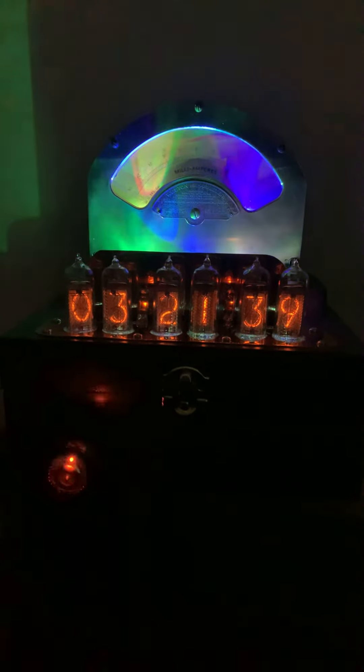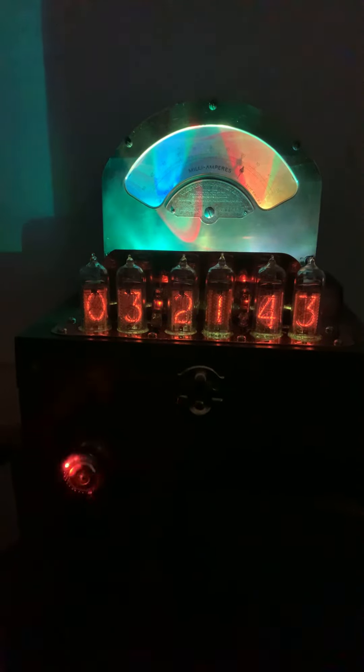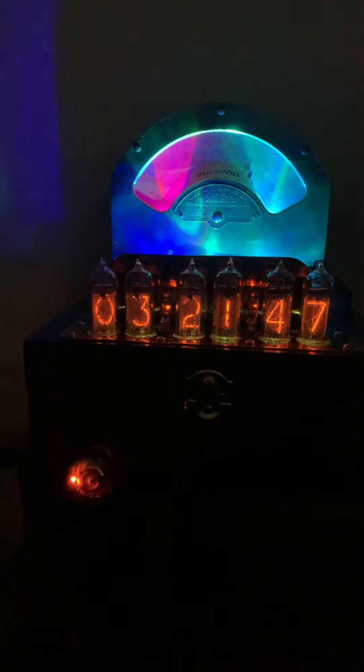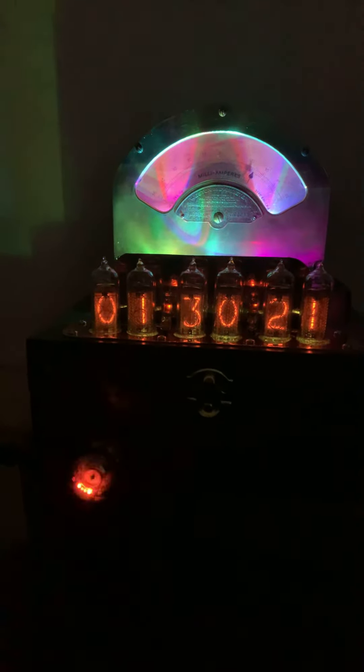Here we have another Weston 264 brass ammeter, about 85 or 90 years old. I haven't looked at the serial number, but it's old.